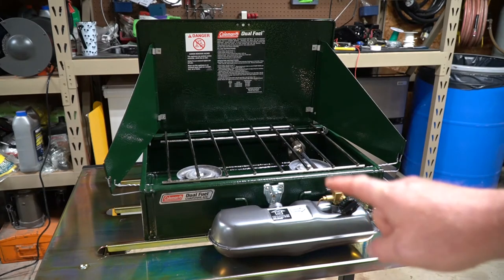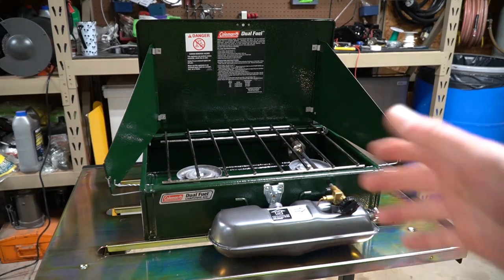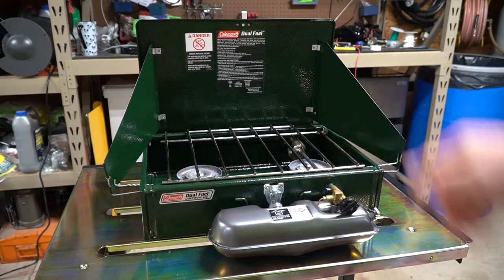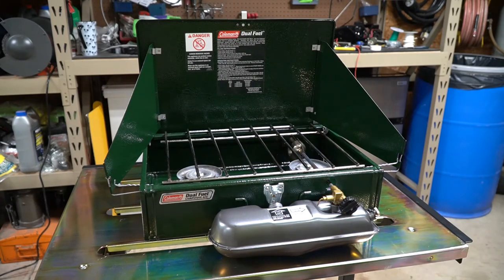These camp stoves will last a lifetime — that's a fact. There's really not much maintenance to them. You keep them clean. Sometimes these tubes you have to pull apart and clean up, but for the most part they're going to last your lifetime. Take care of them and they will take care of you.